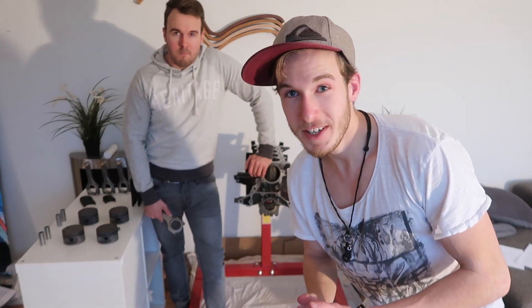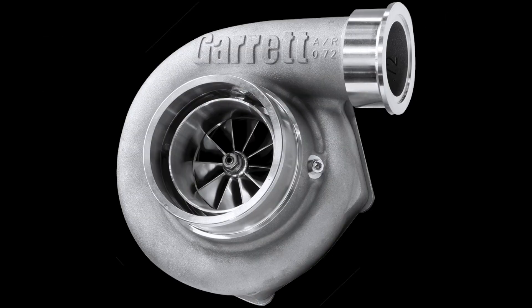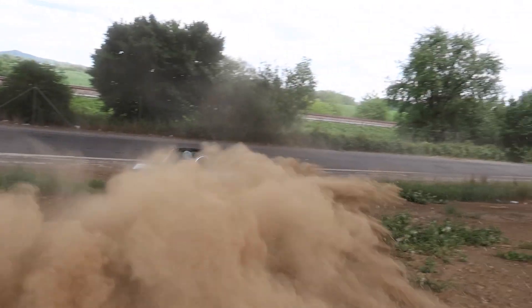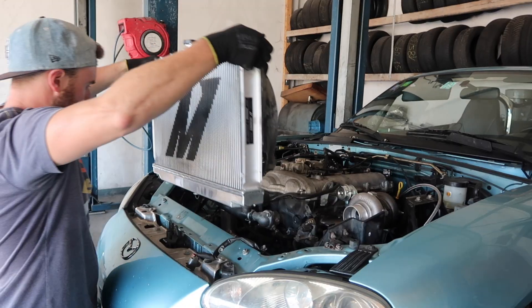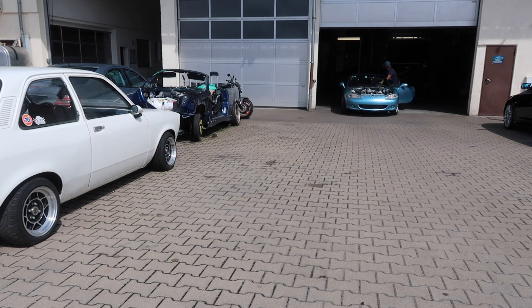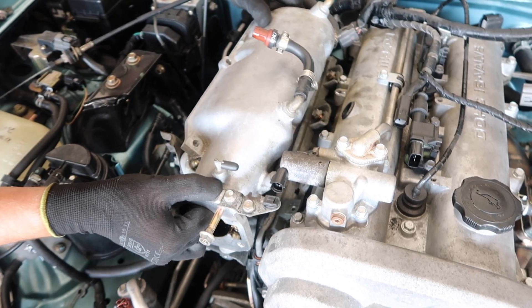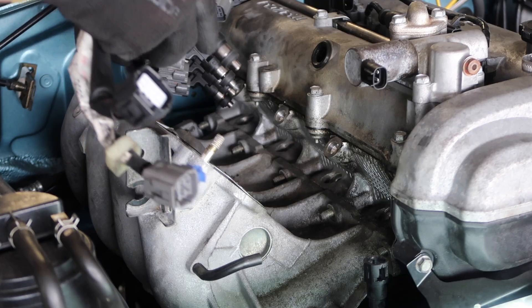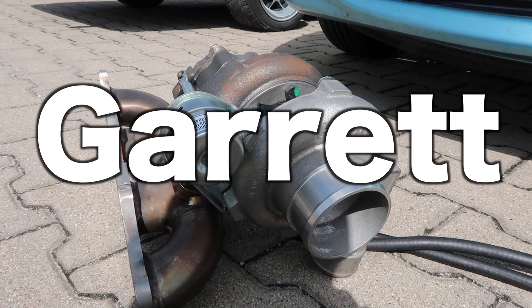For everybody who's new here, let's get you up to speed with what we've done so far. My brother and I thought it would be a great idea to turbocharge this Miata. So we got all the stuff, including a set of coilovers, and started off with the cooling: a radiator, an oil cooler, and an intercooler, a new center pad clutch, a set of bigger injectors, and a Garrett 2860R.